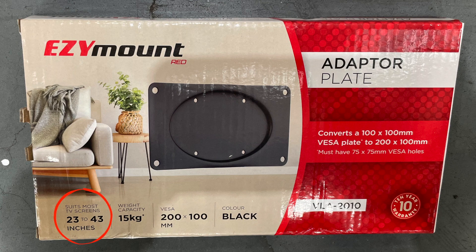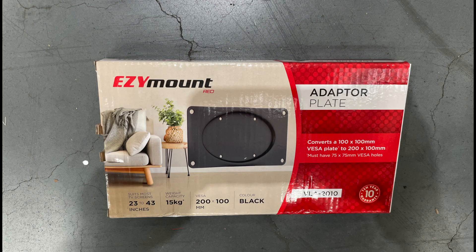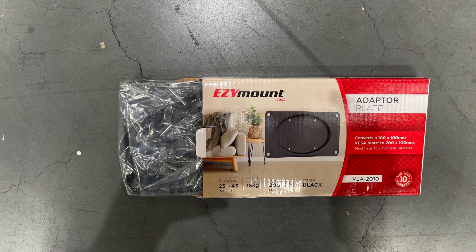Unboxing the first thing we see is 23 inch to 43 inch — I think that's pretty conservative; I'd probably call it 23 to 50 inch. The weight capacity is 15 kg, which in today's TVs is normally a 55 inch.